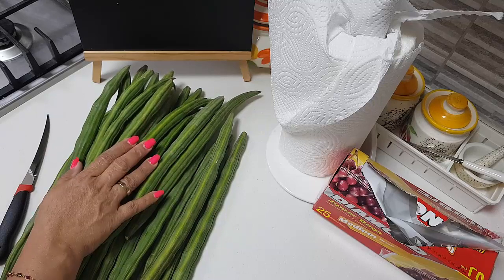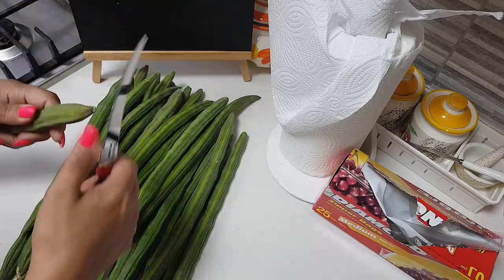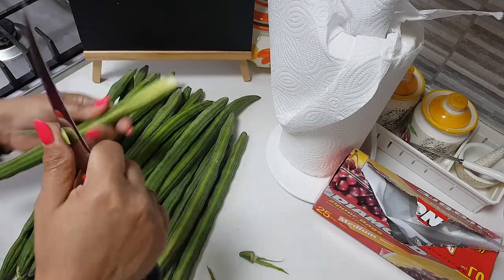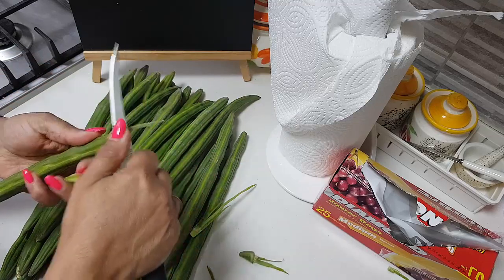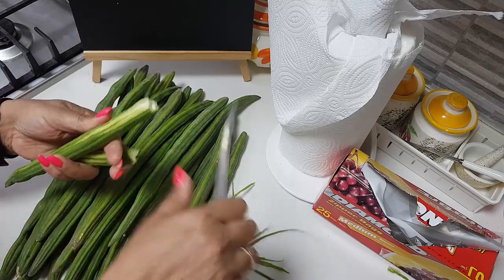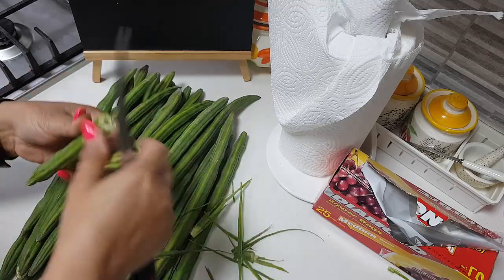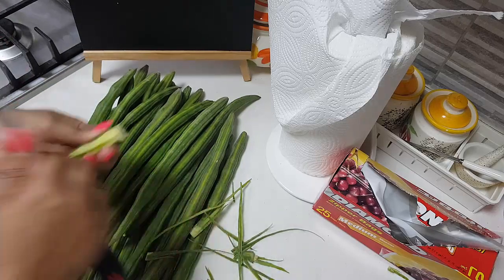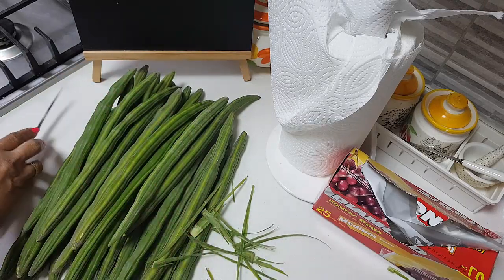To avoid water getting into the vegetables, I will show you how I am packing it. First, use a knife and give a small cut to trim the ends. You can see the seeds are very small. Just take the ends out, wash the drumstick very well, and then allow it to rest outside to dry. All the moisture from the drumstick should go before we start to store. Cut all of them the same way I have shown, remove the green part as much as you can.